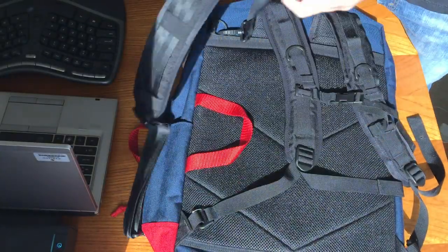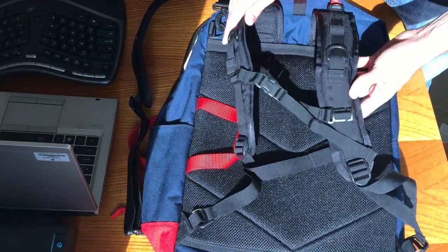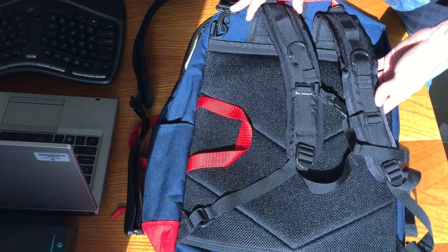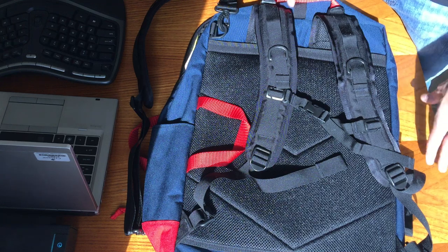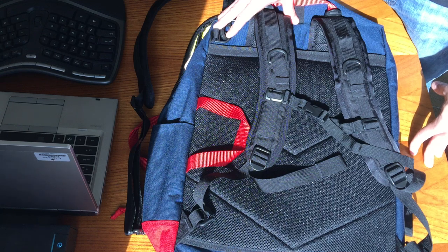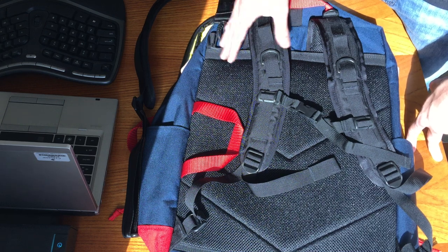It also has zip-away or velcro capability for stowing the backpack straps. Again though, I think this is a much better backpack than shoulder carry bag, and I would be tempted just to keep it in full-time backpack mode. It is fairly wide and long and not very deep, which makes it a little bit bulkier than if it was more evenly proportioned. But it would give you the capability of snagging a really small space in the overhead compartment where no roller bags would fit, but this would.